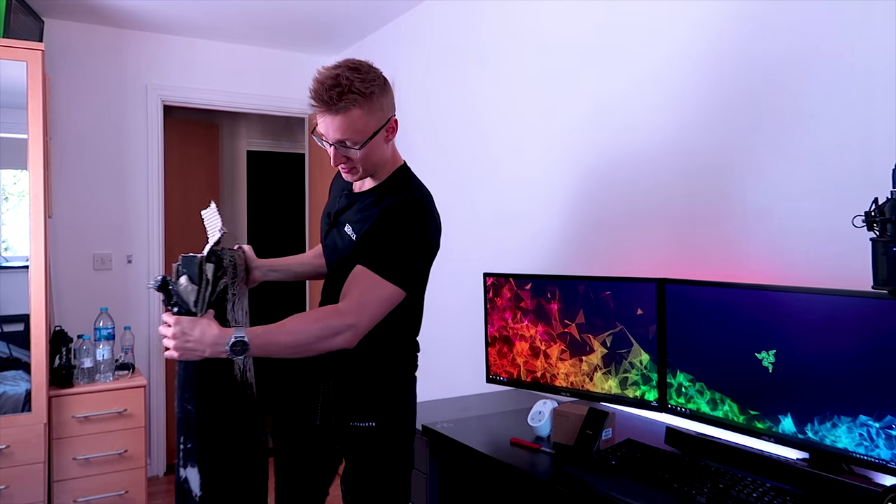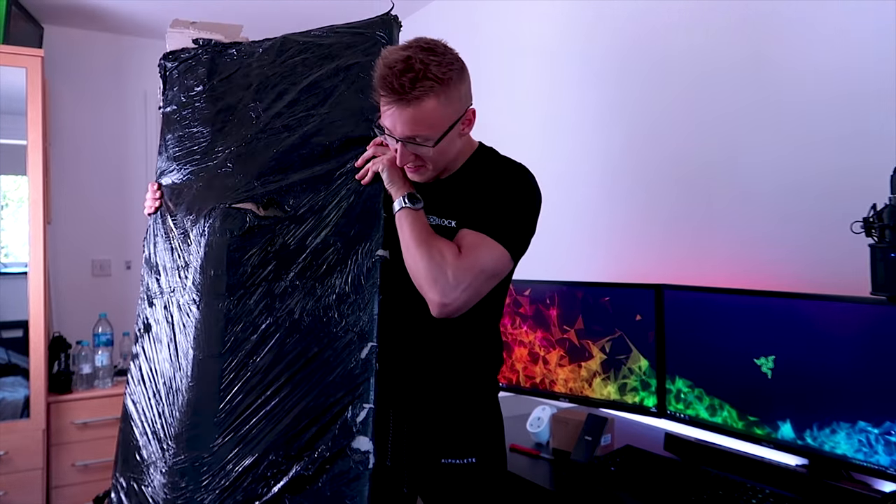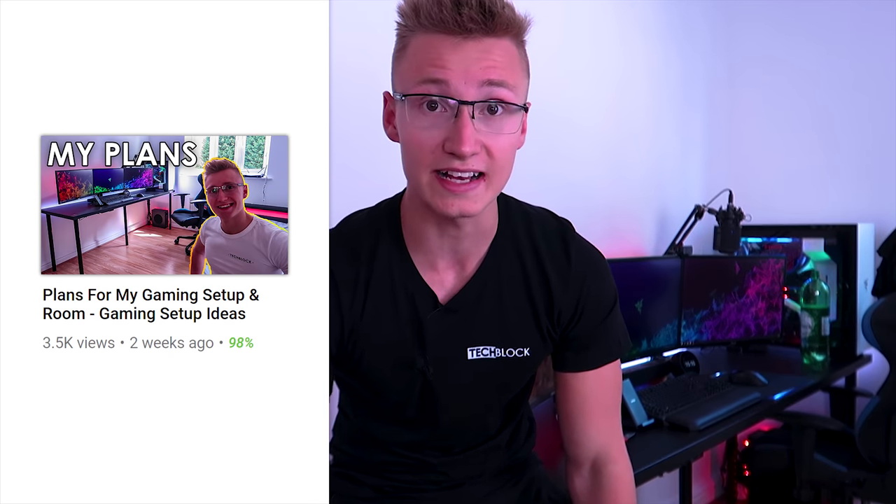The IKEA Linmon desk has arrived in this strange black package. Hello everyone, I'm Walk2TechBlock. Today we are going to be building the IKEA Linmon desk that I bought around a week ago. In my plans for my gaming setup video, I talked about buying this exact desk as well as the white IKEA Alex drawer and the white IKEA Alex storage unit.